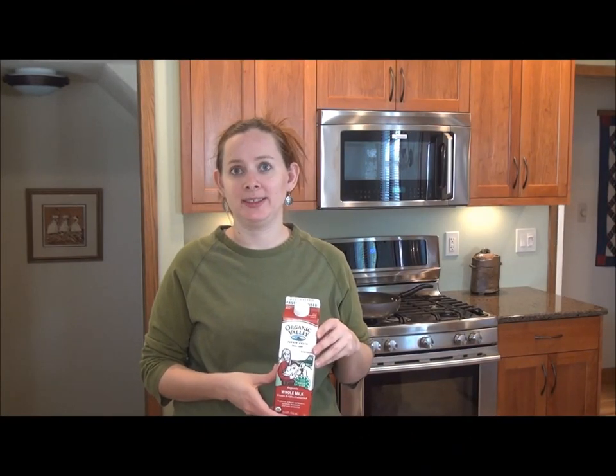Milk is one of those items we have a hard time using up in my household before it goes sour. Despite the date at the top, a good whiff of the bottle is the best way to tell if it's still drinkable. Now this milk came from a cow through a farmer's hands to a bottling plant, then to the grocery store before I finally brought it home, put it in my refrigerator, and it cost me over two bucks. Now just because I can't drink it doesn't mean I have to waste it.